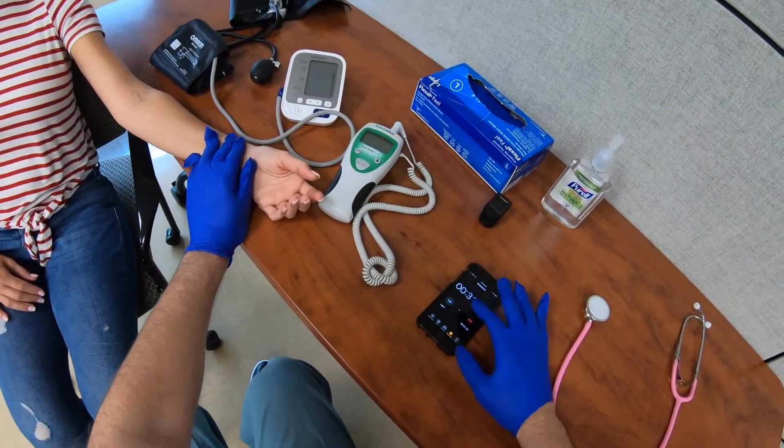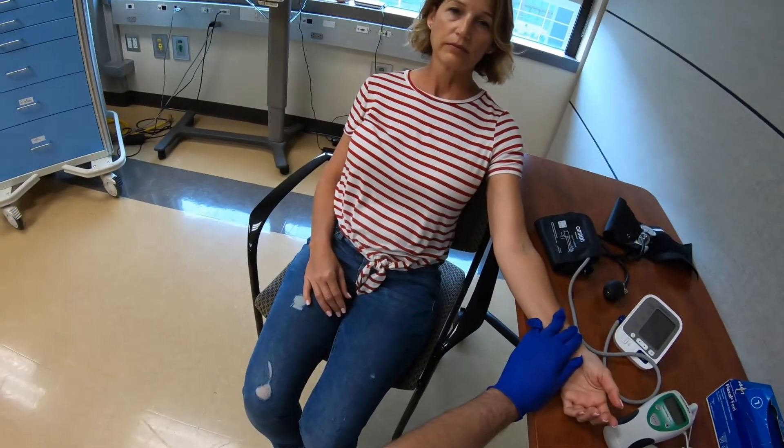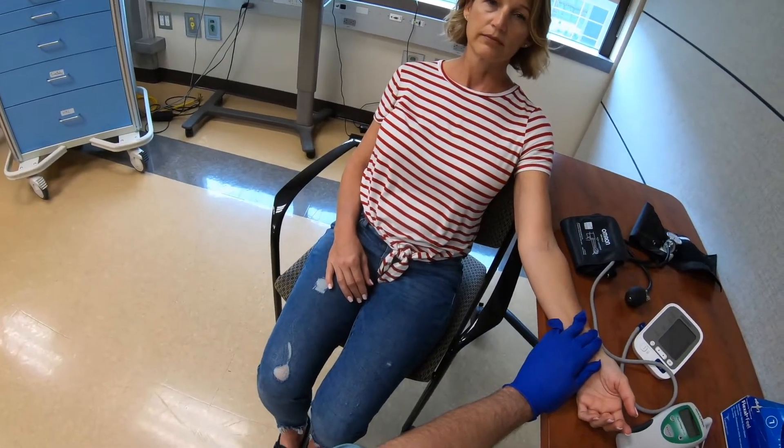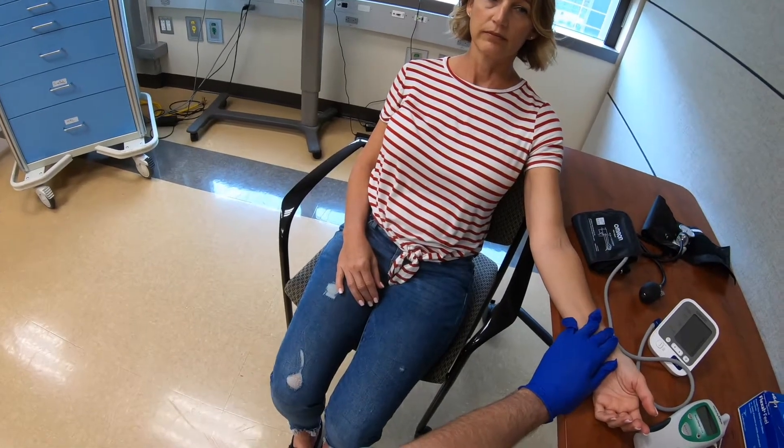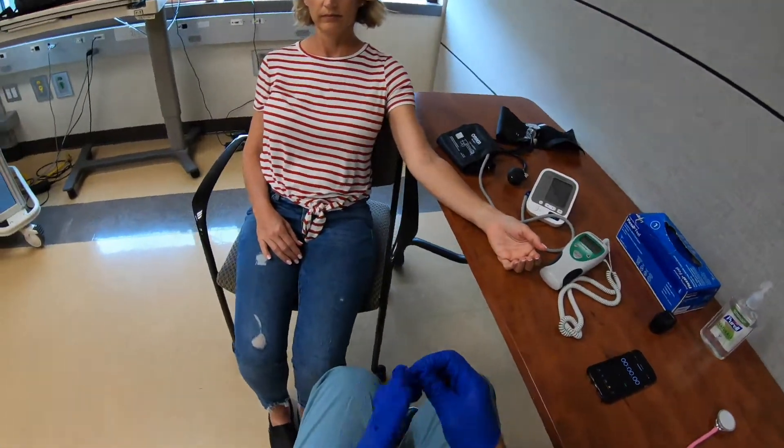That's 30 seconds. I counted seven breaths, so seven times two is 14 breaths per minute — the chest was rising and falling seven times over 30 seconds. 14 breaths per minute. Next I'm going to measure the pulse rate.